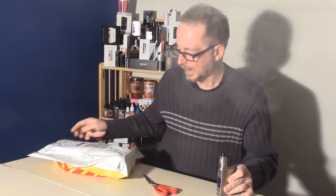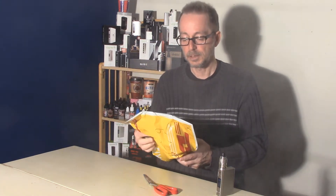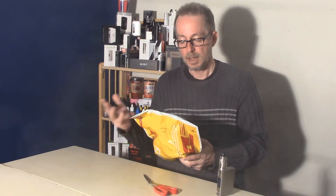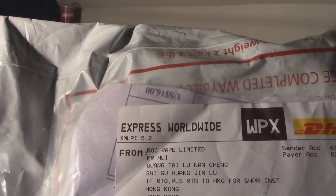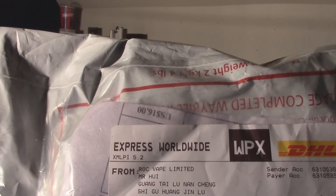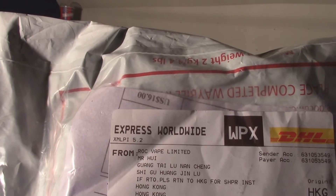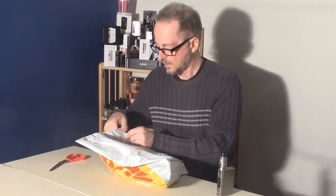Hi, welcome to 7Report. Today we welcome another brand new review product supplier. This one from Hong Kong again. It is Rock Vape Limited. They contacted me just a couple of days ago. They have some new products that they're wanting 7Report to review. Send them on, we said.